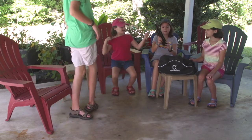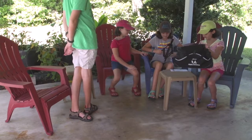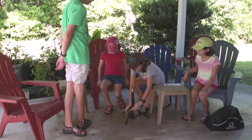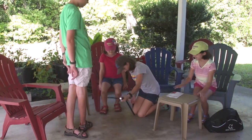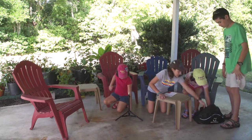So first, you take out the stand, which looks like this. And you pull off the legs. We'll let the camera see. You might need to push it down with your palms when it's on the ground. Once it's about this height, then you should be able to stop.